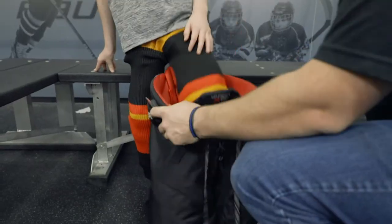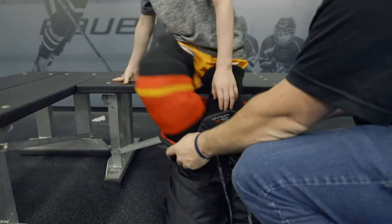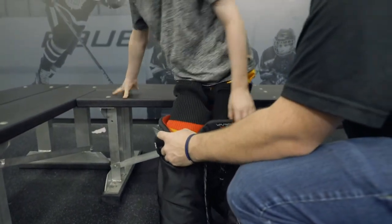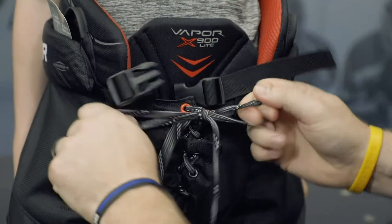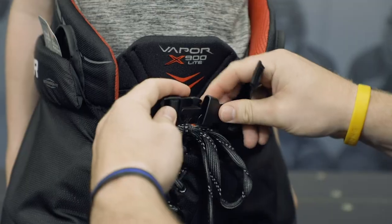Up next are the hockey pants. Step in and pull them all the way up, using the lacing and belt to secure the pants at the waist.